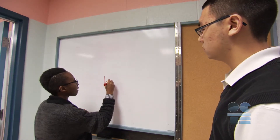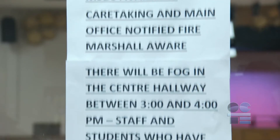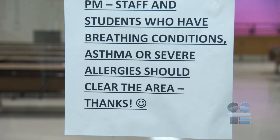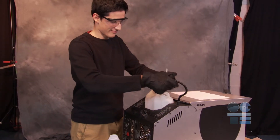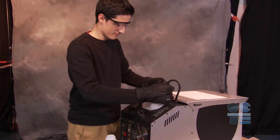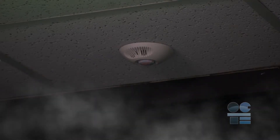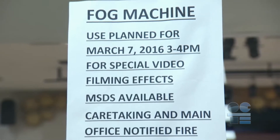It is also critical that you pre-plan your shoot to be able to communicate with the school community about when and where you will be using the fog machine, so that it is not mistaken for smoke, causing panic and perhaps the fire alarm being pulled. You will need to coordinate with administration and caretakers to help communicate the use of the machine, and to shut down smoke detectors in the zone the machine will be operated in. It is really expensive and dangerous to have a false fire alarm.